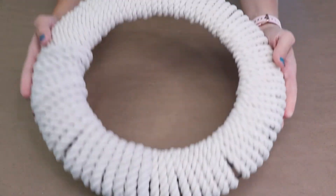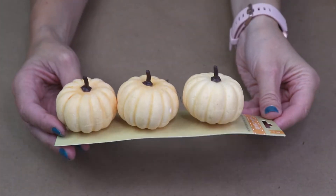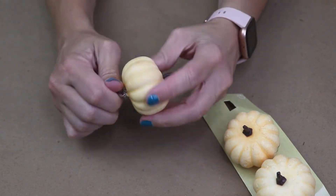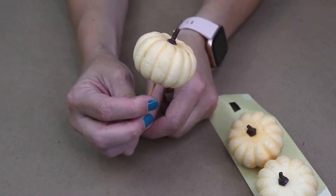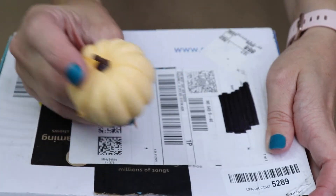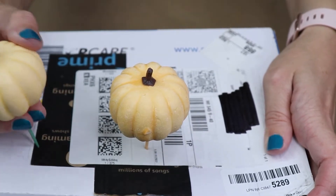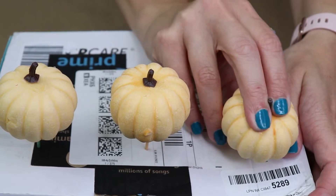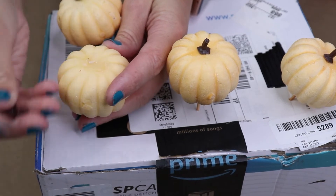Once everything is wrapped, we are going to start on the decorations. I picked up these little pumpkins — they come in really pretty colors this year, kind of soft, not real harsh oranges, but I'm still going to paint them. I'm going to pull the clips off the back and then take toothpicks and just pop them in the bottom. This is going to be really easy to spray paint. I have a box left over from a package and I'm just going to stick those toothpicks in the box. Then I'll pull off the stems of the pumpkins — save these, we're going to use those later.